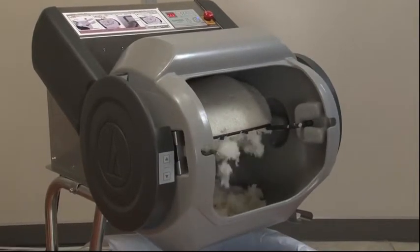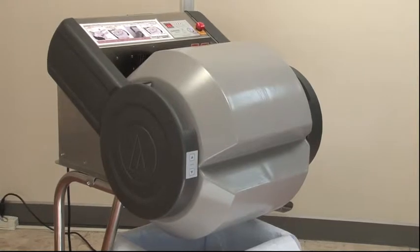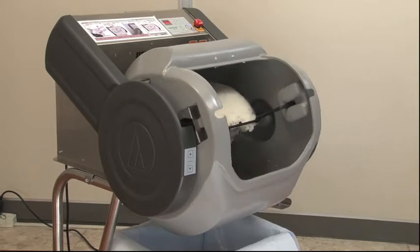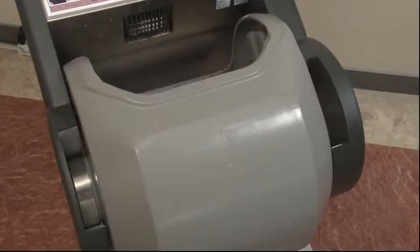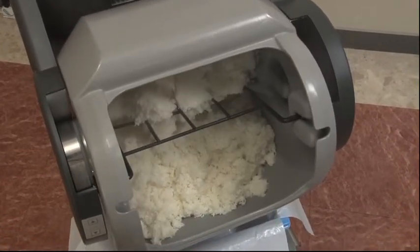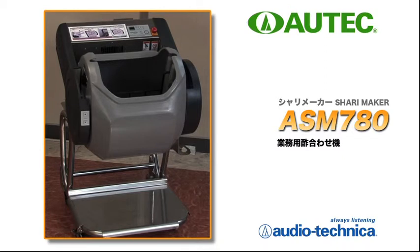The wide opening makes adding rice easy, and there are no consumables such as rubber packing. The rice and vinegar mixer ASM 780 adopts a new method of mixing rice using a cradle-like motion to mix evenly. It is also suitable for making Japanese-styled mixed rice by just adjusting the mixing time.